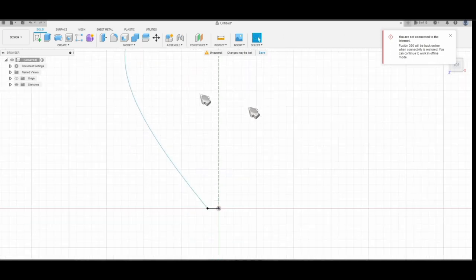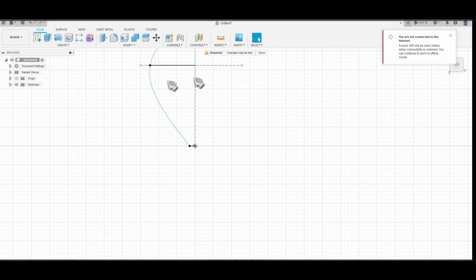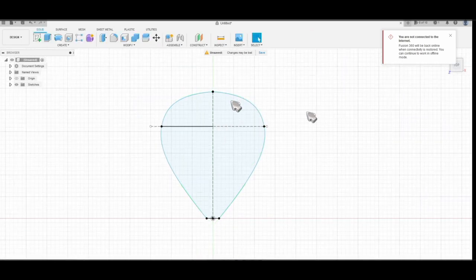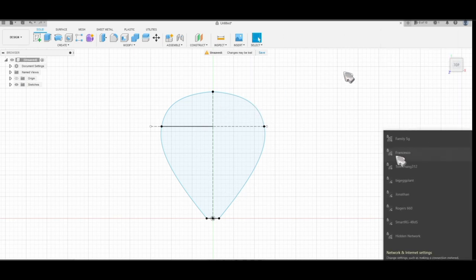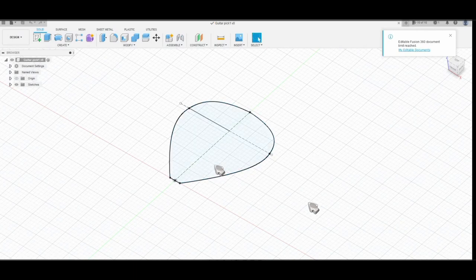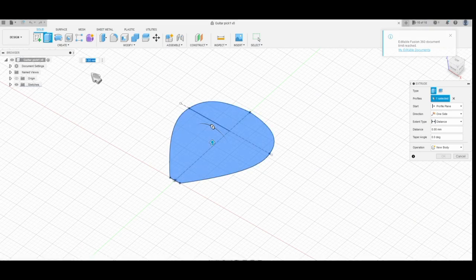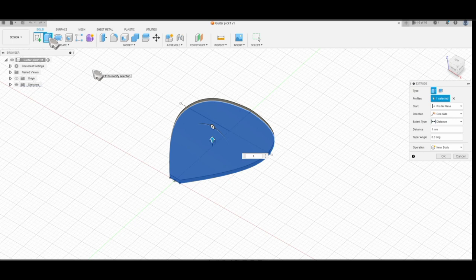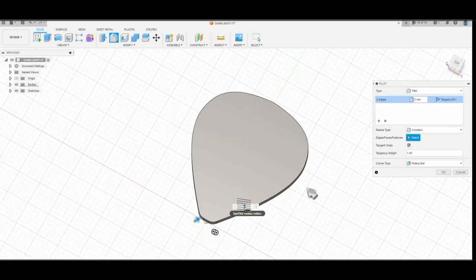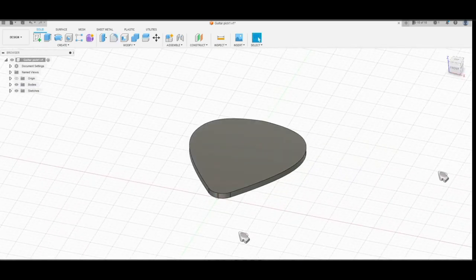I think this side is pretty much done, so click Finish Sketch. Now we have this solid line. I use the Mirror function — select all the lines from the left side, then for the mirror line select the construction line we created. This is the result. Click Finish Sketch. I'm saving to make sure progress is not lost. Then I click Extrude to around 1.16 millimeters, then select Fillet at around 3 millimeters and press OK.